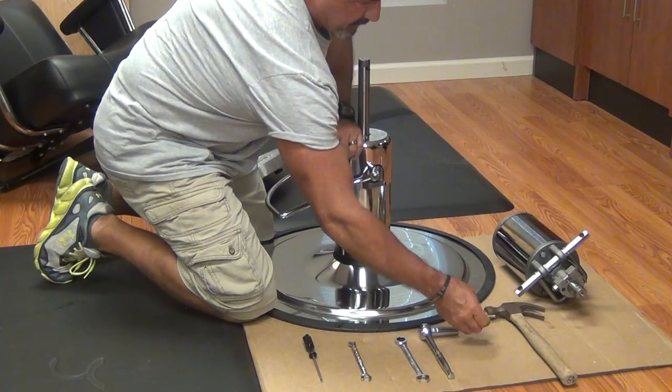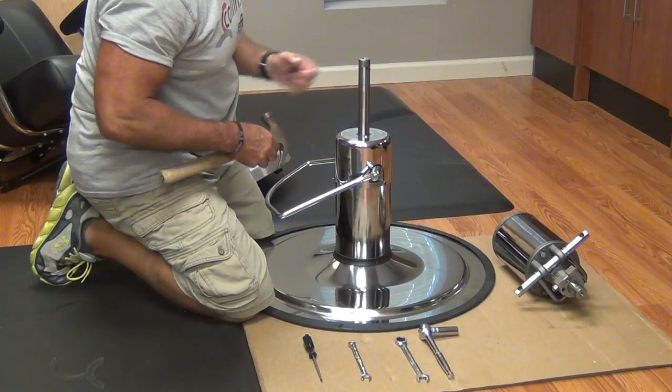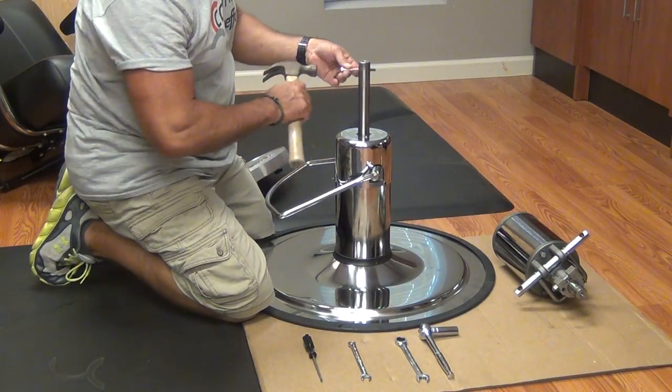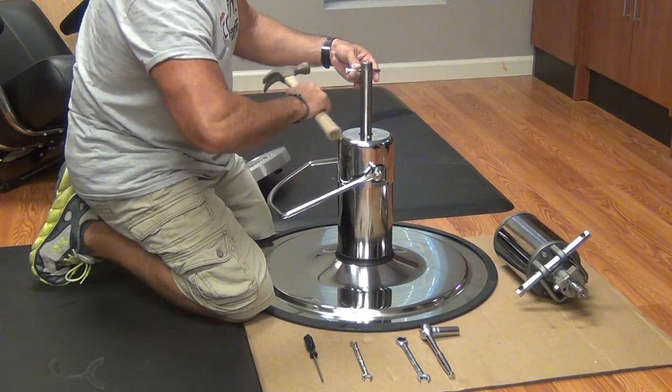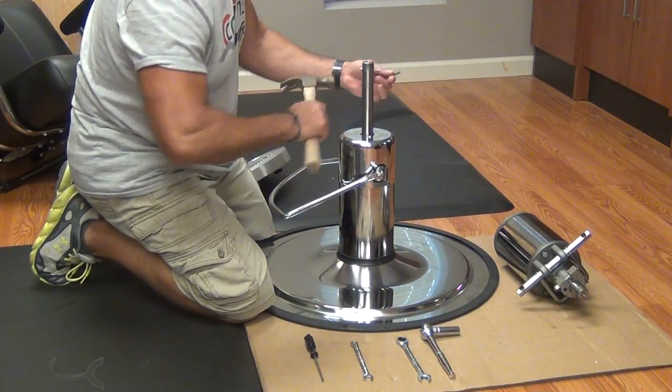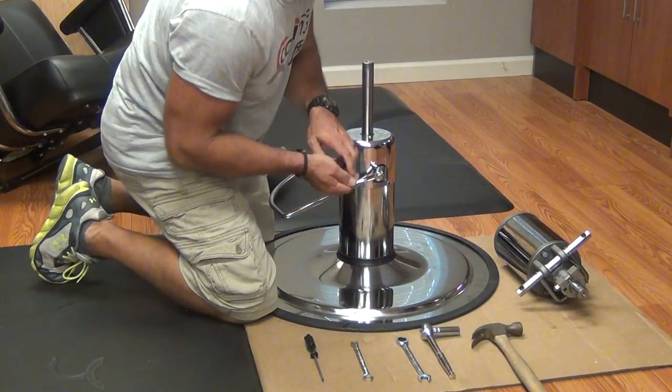The first thing we'll do is use the pin punch to drive the roll pin out of the top of our pump. We'll do that by inserting the bolt in one side and using our hammer to drive the roll pin out. We're going to reuse the roll pin, so we set it aside.